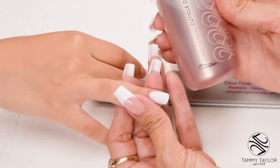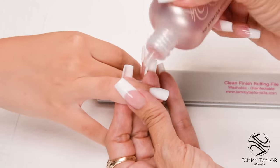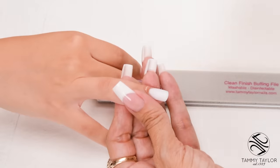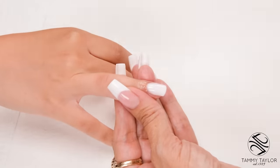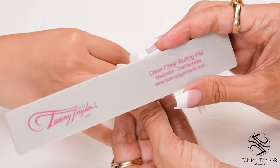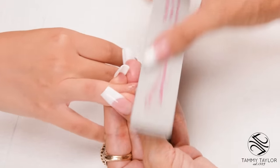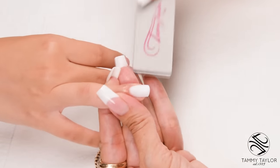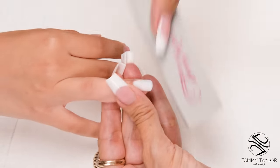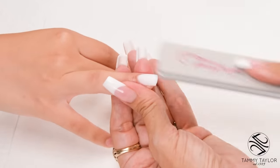I will be buffing with oil using my conditioning cuticle oil, available in peach or gardenia. I will be using my Clean Finish buffing file. Buff the nail in nice long strokes — down on the side, cross the top, down on the other side, get around the cuticle area, and bevel out towards the tip.